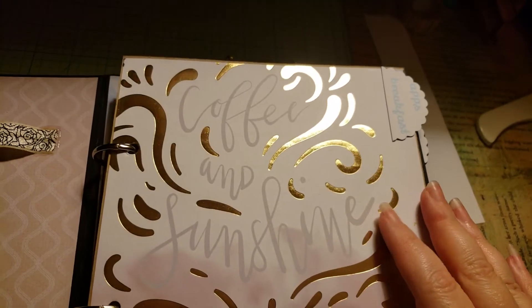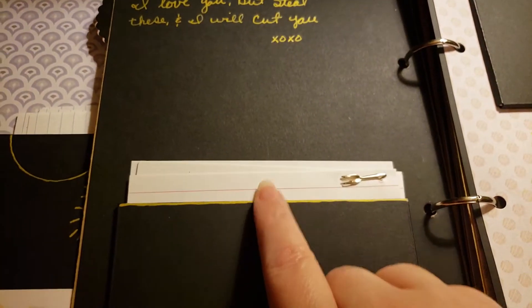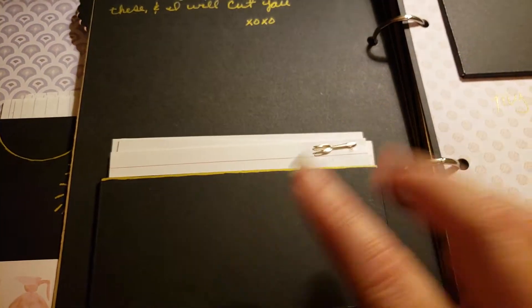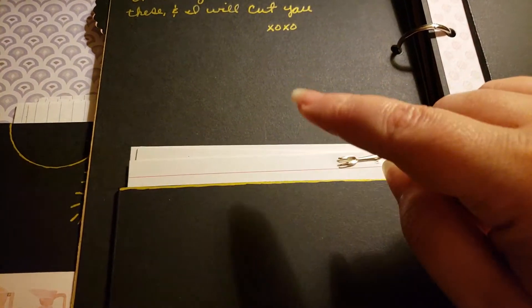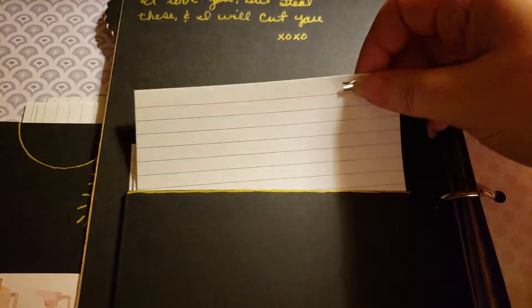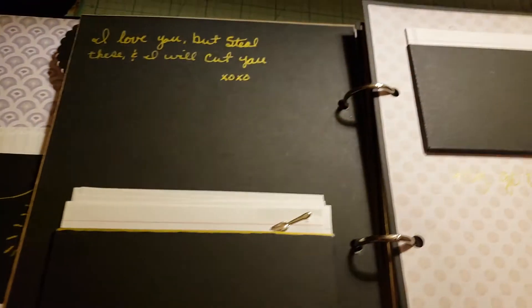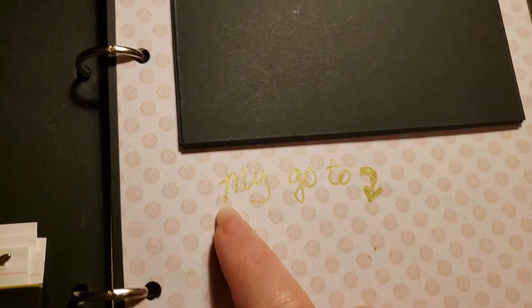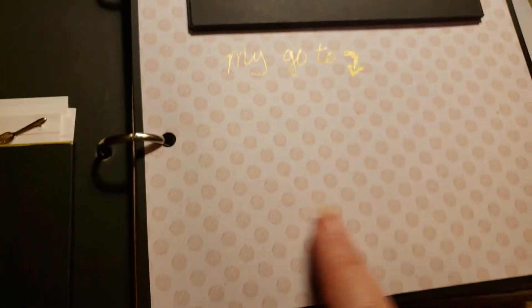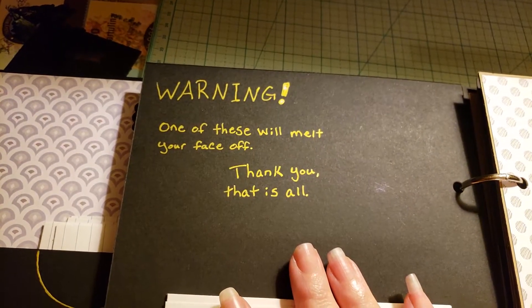The first section is Apps and Breakfast. I used a chipboard piece that says 'I love you but still these, and I will cut you — xoxo.' Each page has a pocket and there are eight recipe card slots per section, and each section has one with two cards together for more elaborate recipes with a lot of directions or ingredients. There's a 'go-to' spot with an arrow where she can put a recipe card, and a warning: 'one of these will melt your face off.'